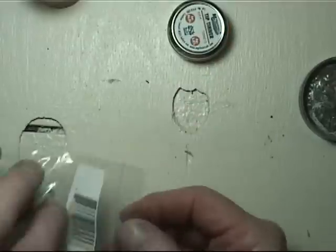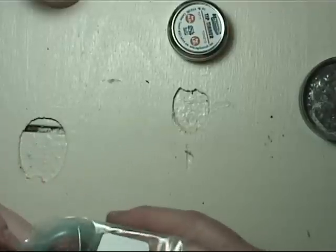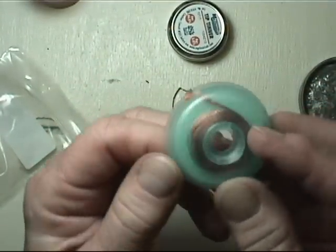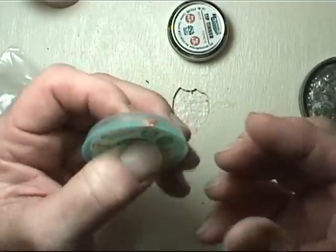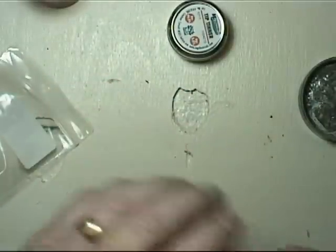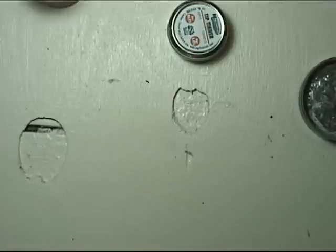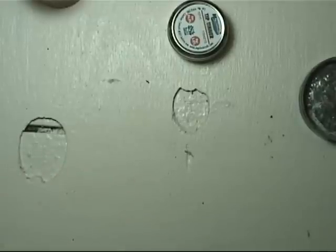Also, if you get too much solder on something — shame on you — but if you want to get it off, one way is with one of these wicks. This is simply woven brass wire that's very thin — it's literally a wick. You lay it in the solder, get it hot, and it'll soak up the solder to remove the excess. You can also, if you're really brave, take your canned air — don't point it at anybody — get the solder hot and go poof, and a ball of solder will end up somewhere.